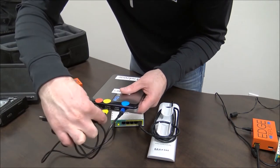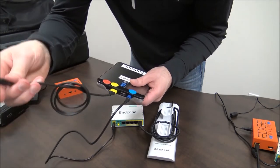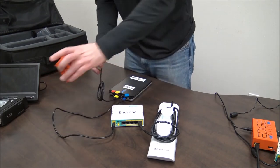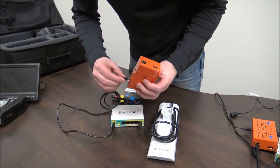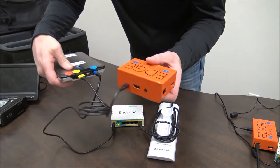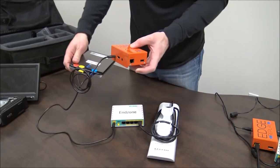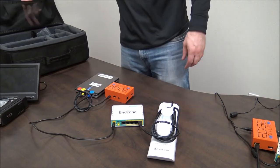The next cable you want to grab is the yellow tipped cable — you're going to plug yellow to yellow. Then the other end is going to go into the power in port of the end zone edge box. You'll now have your end zone battery powering the edge box through the yellow cable, and the blue cable will be powering the router, which will also be powering your antenna.